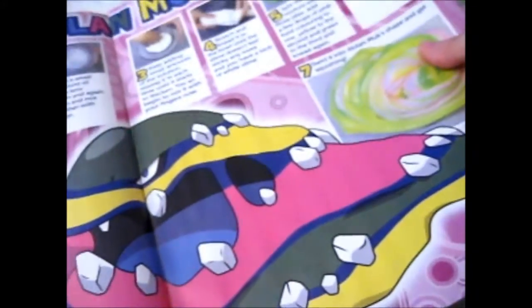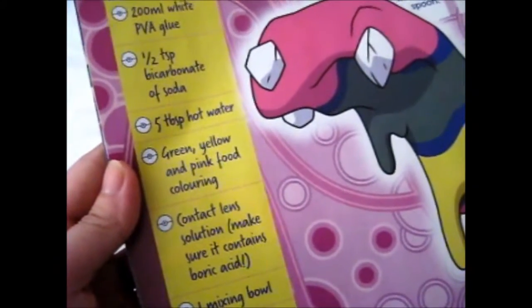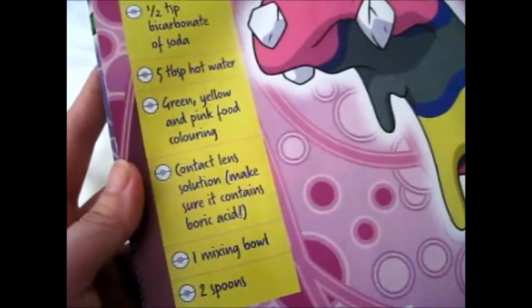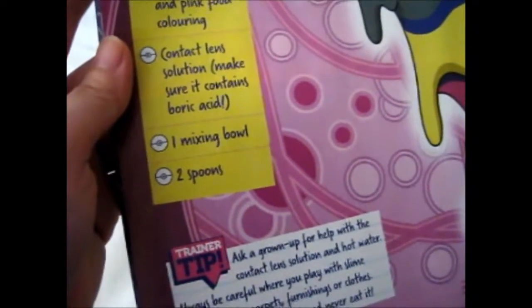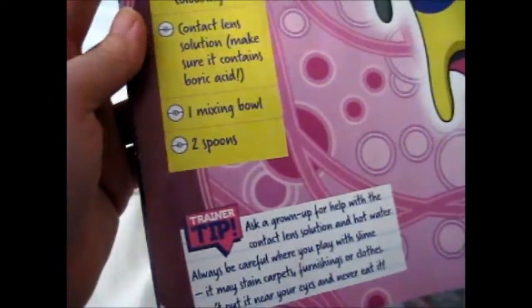So, how to make wool slime with these materials: 200ml white PVA glue, half a teaspoon of bicarbonate of soda, five tablespoons hot water, green, yellow, and pink food coloring, contact lens solution — make sure it contains boric acid — mixing bowl, two spoons. That's the contents.